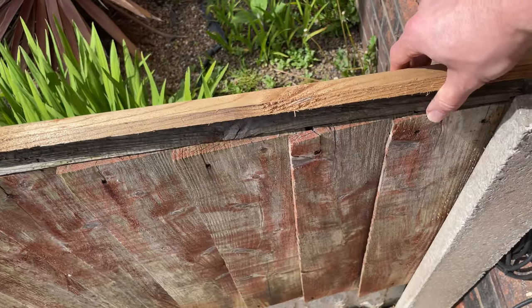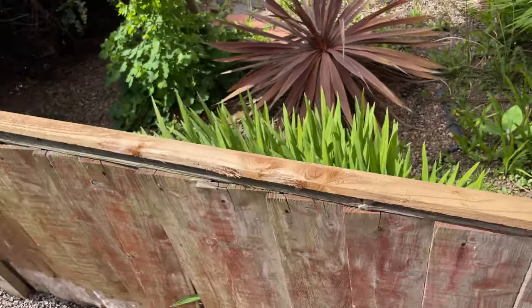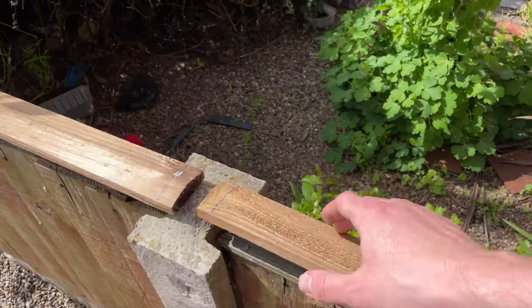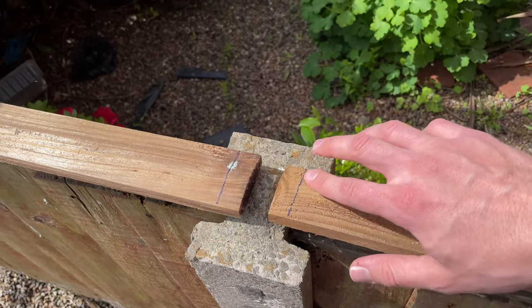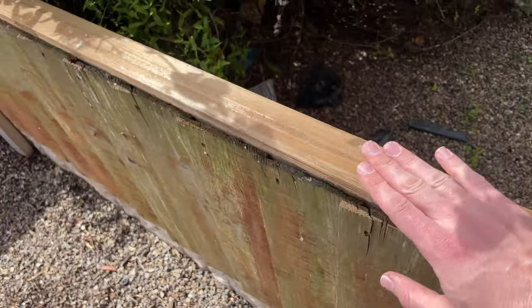So all we're going to do on that side is put new tops on. You can buy these separately — they come in a standard size — so we're just going to mark it up and cut across there.